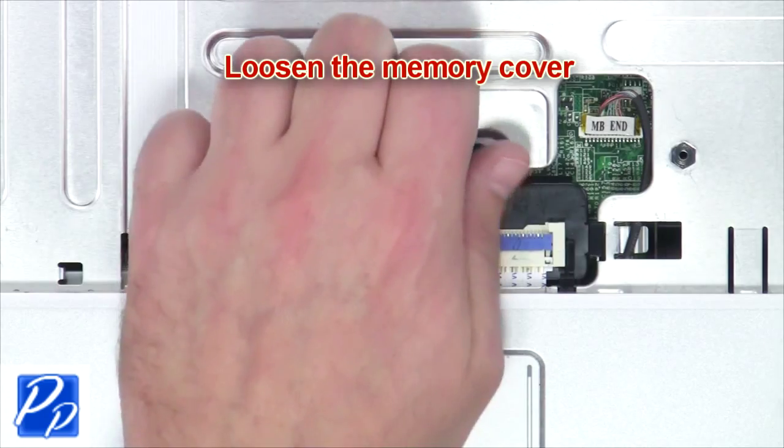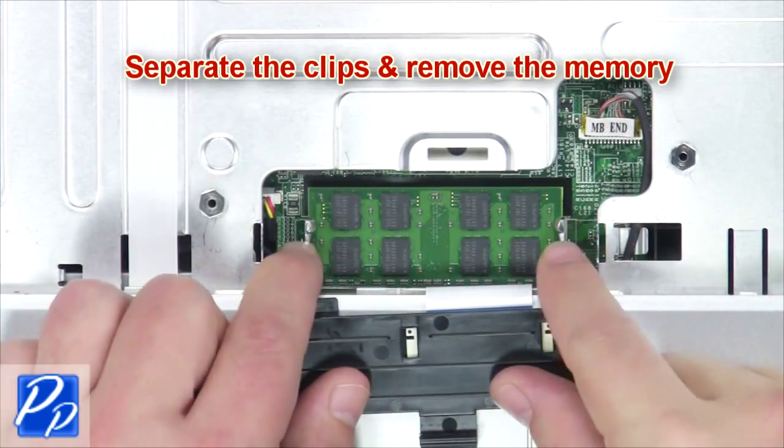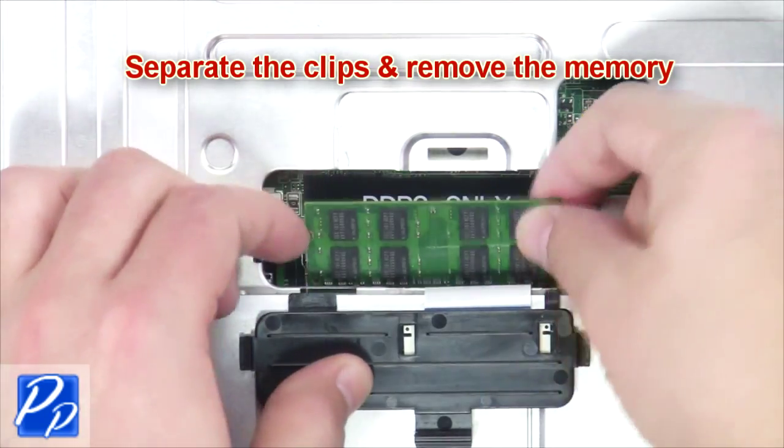Now loosen the memory cover, separate the clips and remove the memory.